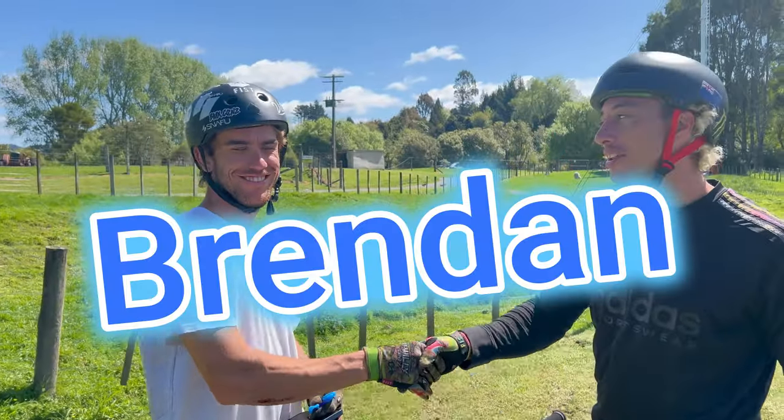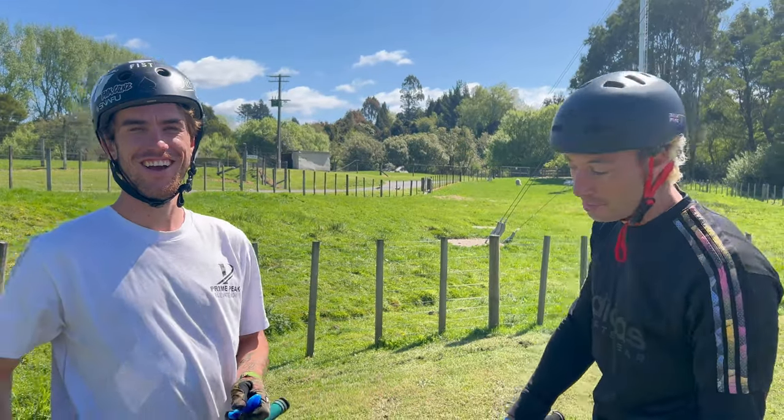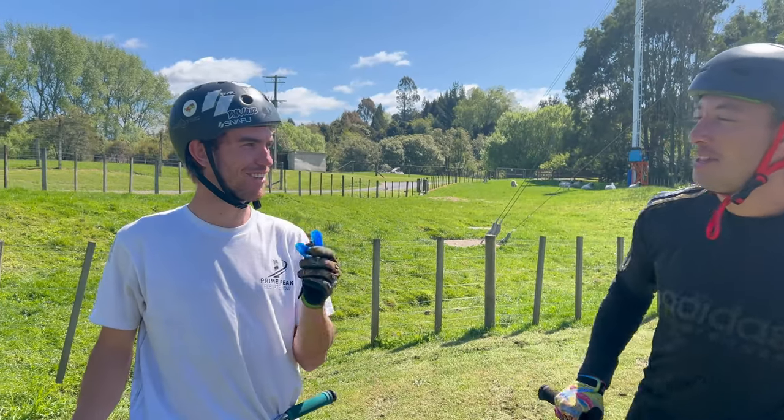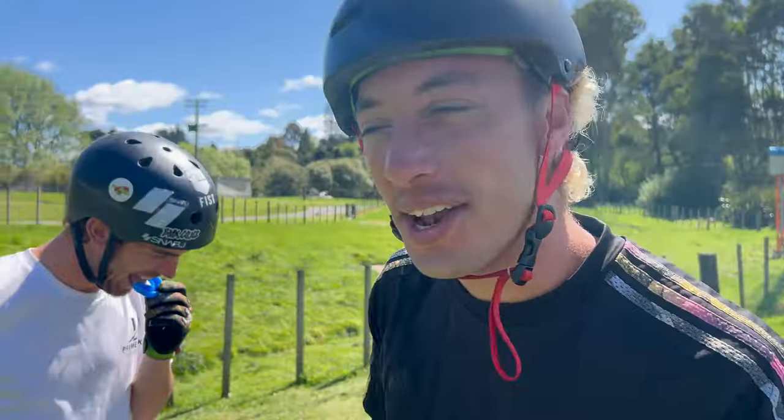Congratulations, you are on the Kit Kats. I don't know what you want. Doesn't he buy McDonald's now? Yes! Yes!